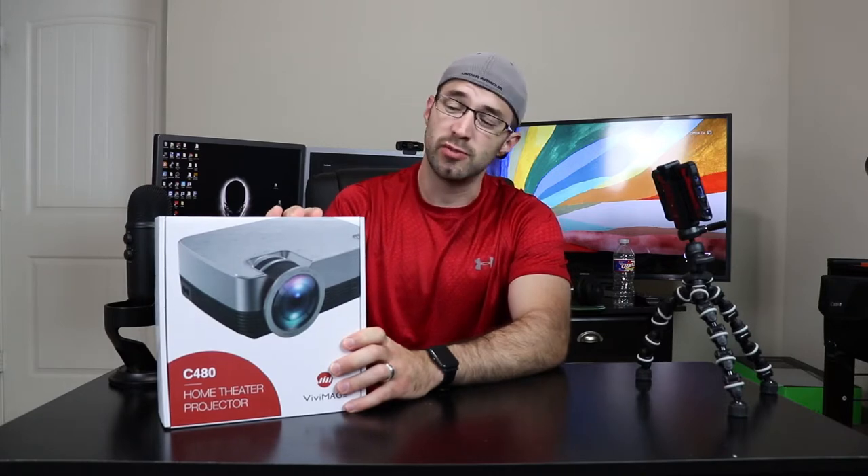Hey guys, welcome back to my channel. I'm CetechDude. Thanks so much for joining me today. We're going to be looking at a projector — this is the Vivimage C480 projector. Vivimage was nice enough to reach out to me and ask me to review this unit for them. So here we are.